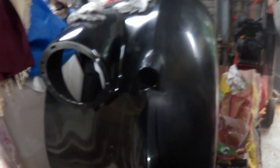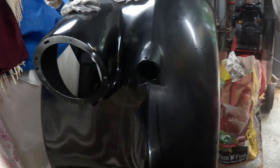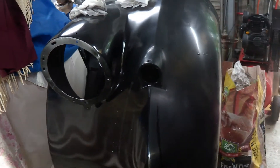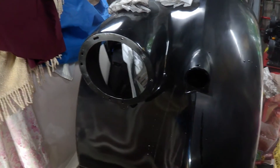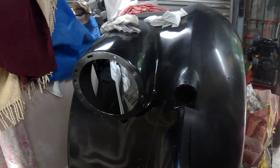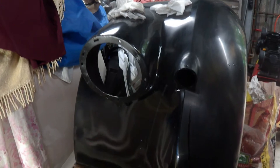I'm now working on the passenger side guard, just to flat the paint. Same long process as before. I've only just started - I've just rubbed the outside with 2,000 grit. I've still got to do all of this. It will take quite some time, but it's necessary before I put it on the car for buffing.